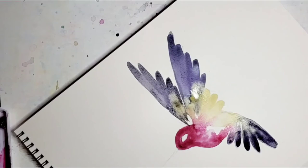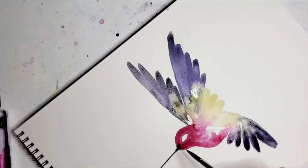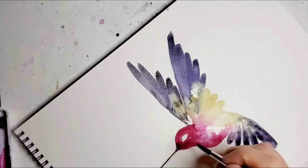While we wait for it to dry, let's do the beak. I like the pink and the black of the beak to kind of blend together, so I'm going to come in with a little bit of pink here, and then grab some black and join it up with the pink. Add a little bit more black to get it nice and dark.